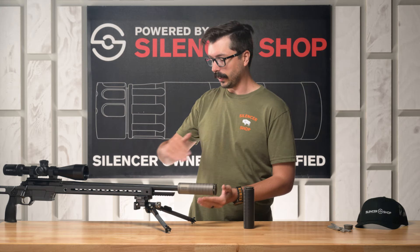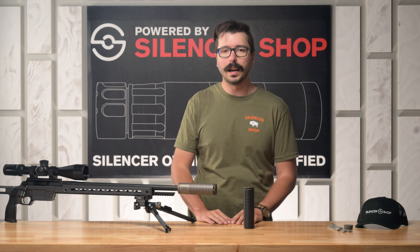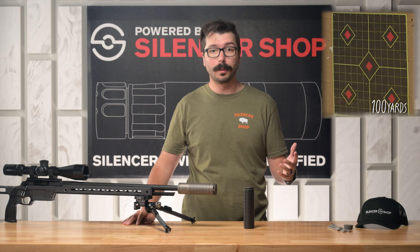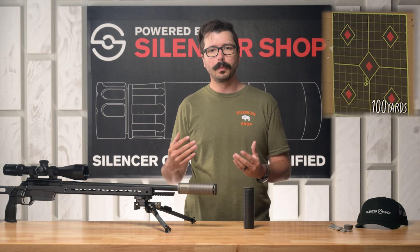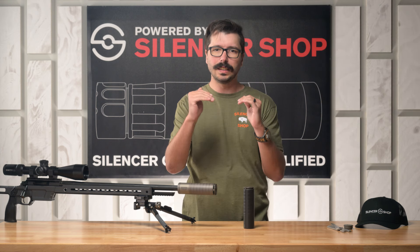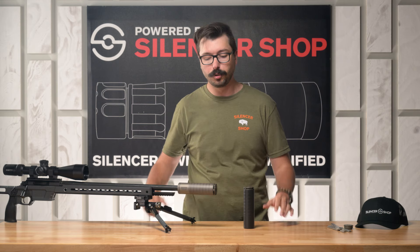During our testing, we took this exact setup out — a 6.5 Creedmoor Aero Solus with the Scythe TI on there — and shot a bunch of five round groups, and it went incredibly well. We were getting really good accuracy. What I really appreciated about it is there was almost no muzzle rise. I was able to really stay in the scope, look at where my impacts were, and make any adjustments I had to. It worked out really well and it was a joy to shoot.